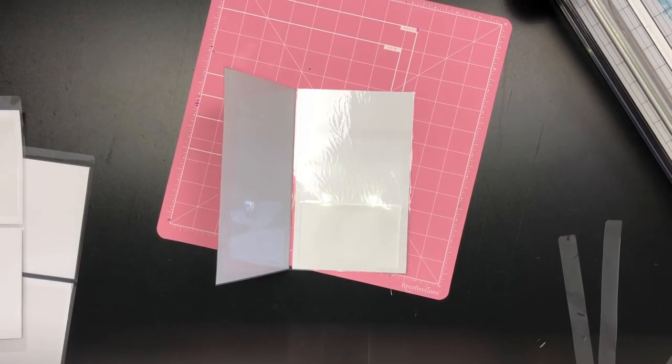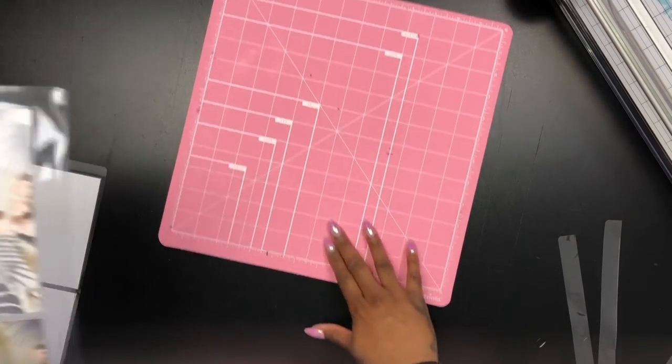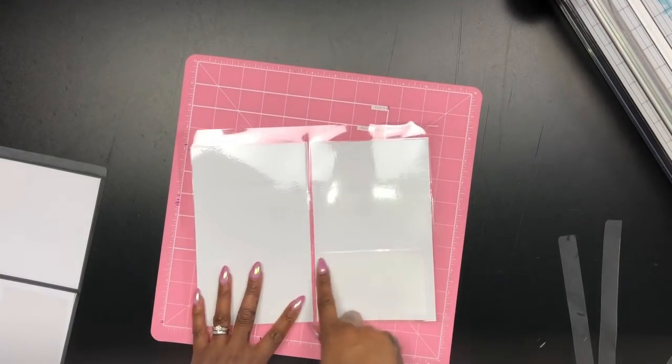Let's do one more just so you can see how I cut the pocket, and I'm going to let the video play on this one.